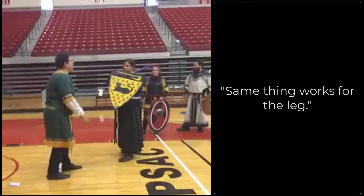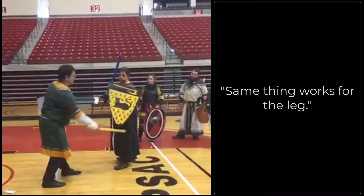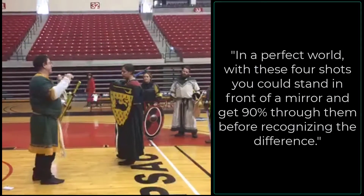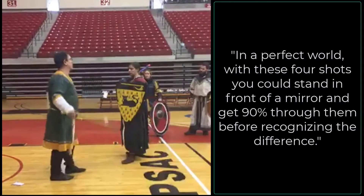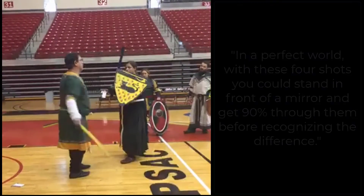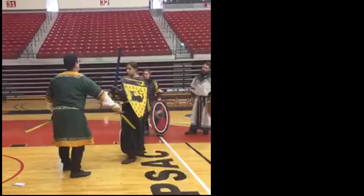The same thing works for the light. If I throw a snap in the red, I want to show you this is the line I'm coming through. You can see how much further I can do that. In a perfect world, these four shots — you can stand in front of them and about 90% of the way it's going to go before you can read the difference between them. Let's see what you do.